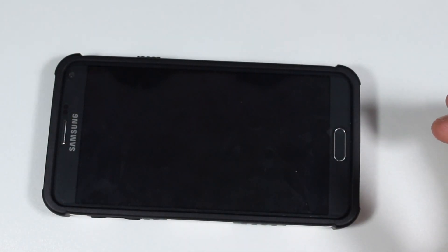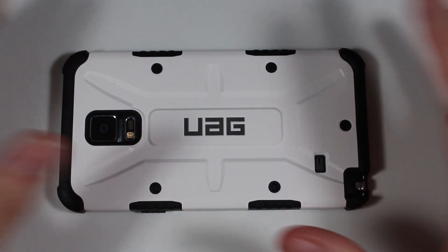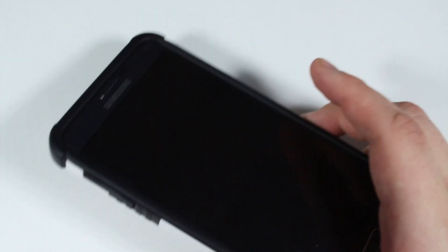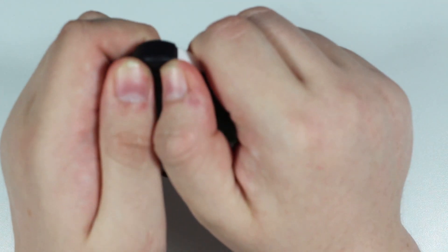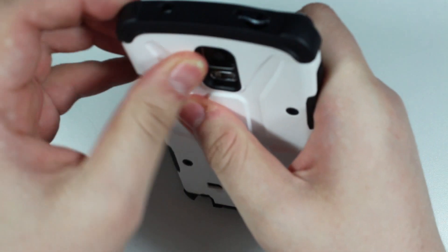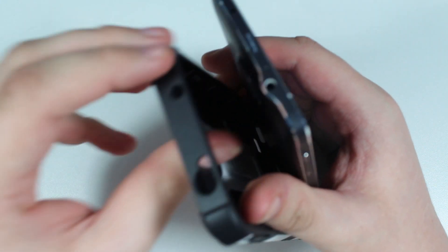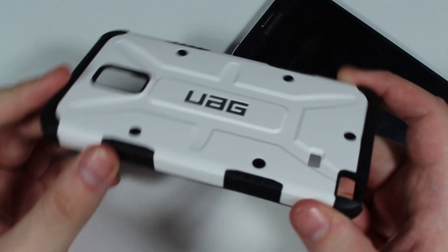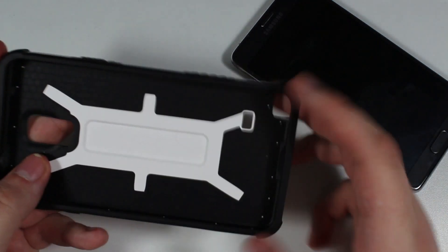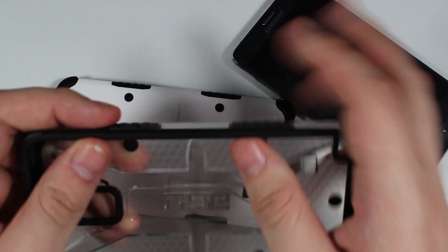The UAG cover is extremely nice and will definitely do a great job protecting your device, but keep in mind that opening the cover is a problem. The best approach I've found is to get one corner out, then use two fingers to get the other corner, and then push through the camera slot to push the phone out. The Navigator one here is a lot easier to take apart — it's more like the previous UAG covers. The Maverick one is extremely difficult to remove.